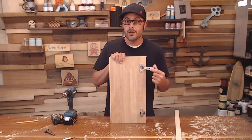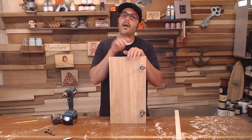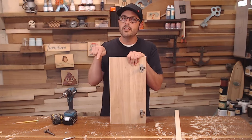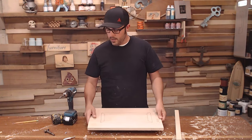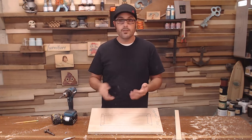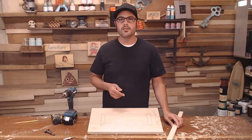Blum has a lifetime warranty on these bad boys if they ever break — I love them. And their soft-close hinges — I have a video on those that I'll have linked at the end of the video so you guys can check it out. But yeah, very easy, very affordable. You don't need any kind of special tools or jigs, just this and a few drill bits.